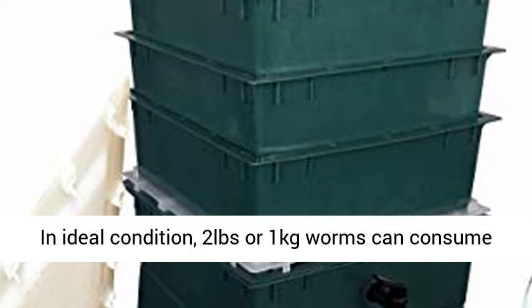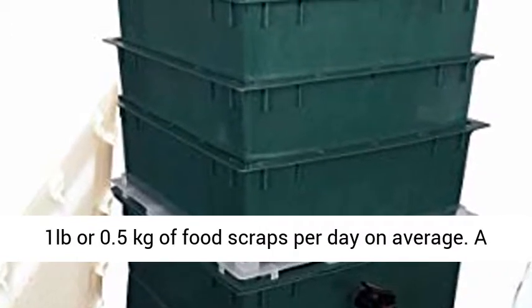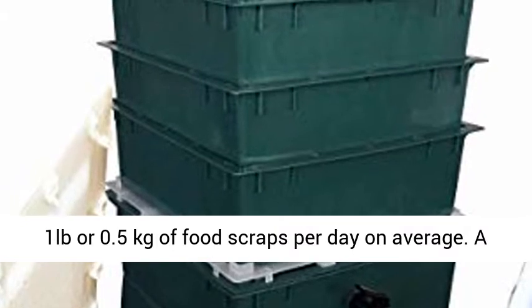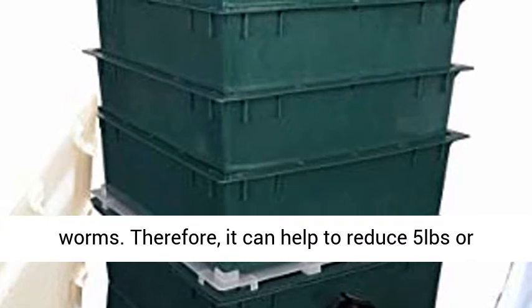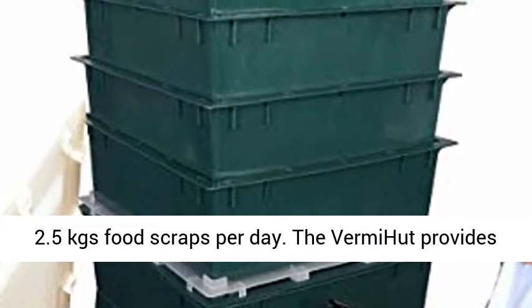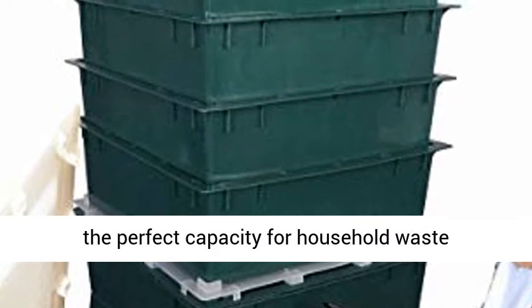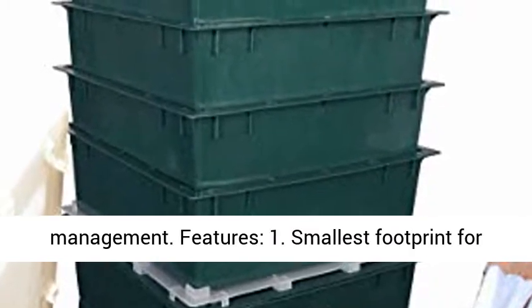In ideal conditions, 2 lb or 1 kg of worms can consume 1 lb or 0.5 kg of food scraps per day on average. A 5 Tray Worm Bin can house 10 lb or 5 kgs of worms. Therefore, it can help to reduce 5 lb or 2.5 kgs of food scraps per day. The VermiHut provides the perfect capacity for household waste management.